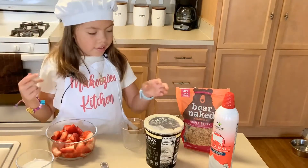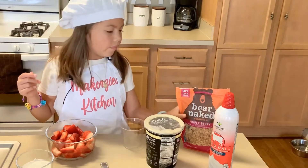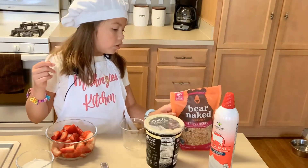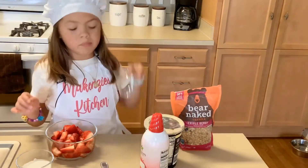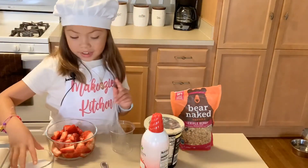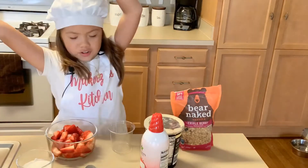This is for you and me. You will need vanilla Greek yogurt, vanilla, whipped cream, a cup, strawberries, sugar, and a spoon. Let's get started cooking!